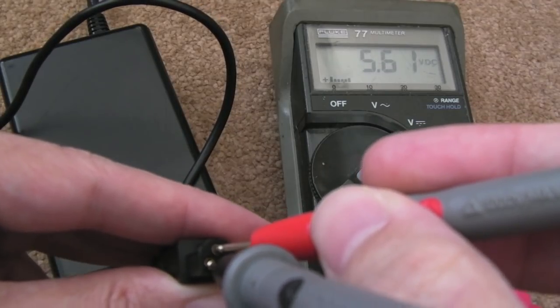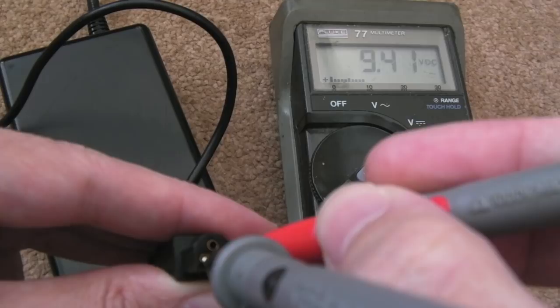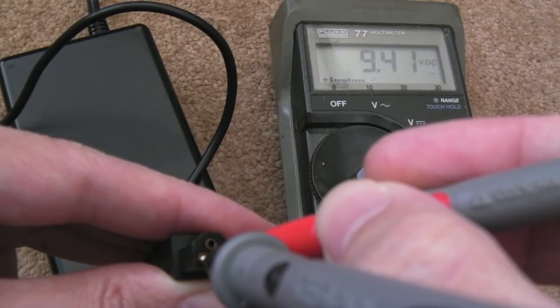We've got 5.61 volts on the 5 volt rail and 9.4 volts on the 10 volt rail — so those are approximately correct.